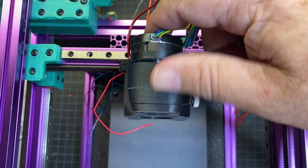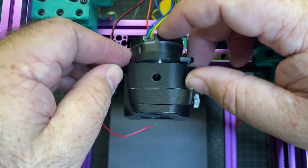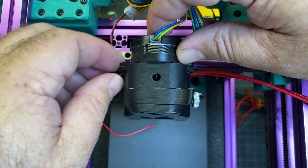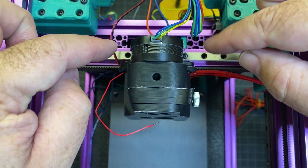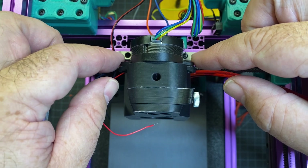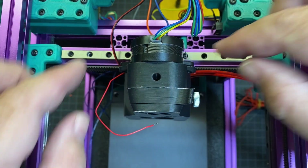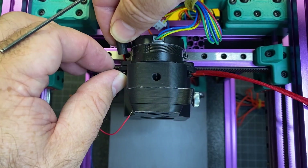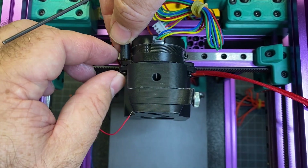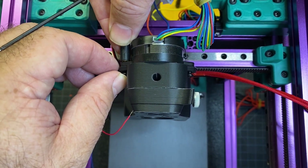For this next step you're going to be setting the motor in. You might have to move your end stop pin out of the way. It should line up with these holes and you're going to need an M3x8 on the front. In the back there's another piece we put together in a previous step that's going to mount and will also be used for wire strain relief.